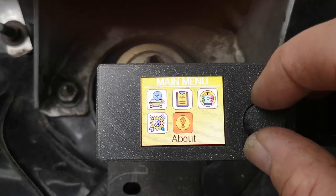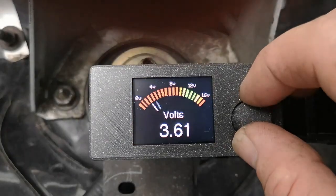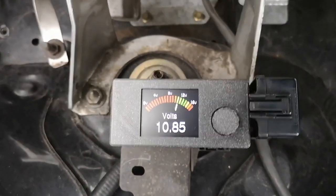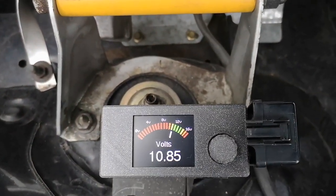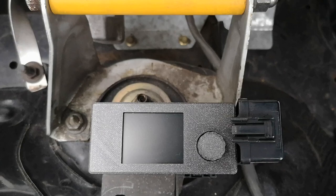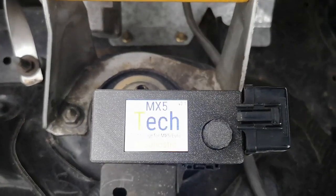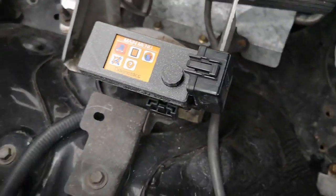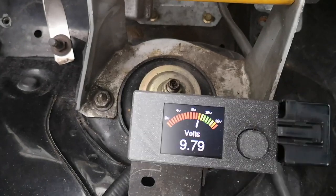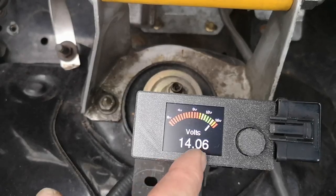If we kick the engine over I can show you some of these working. So if I go into that — the alternator's perfect, the battery's holding, it's all going in nice and lovely.